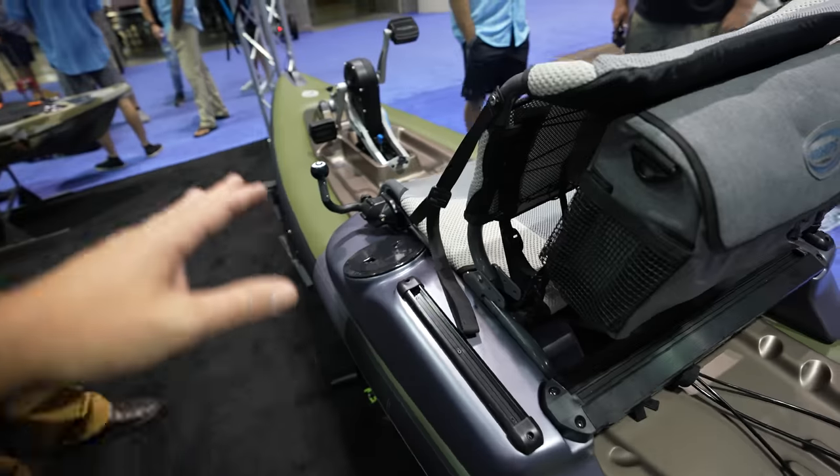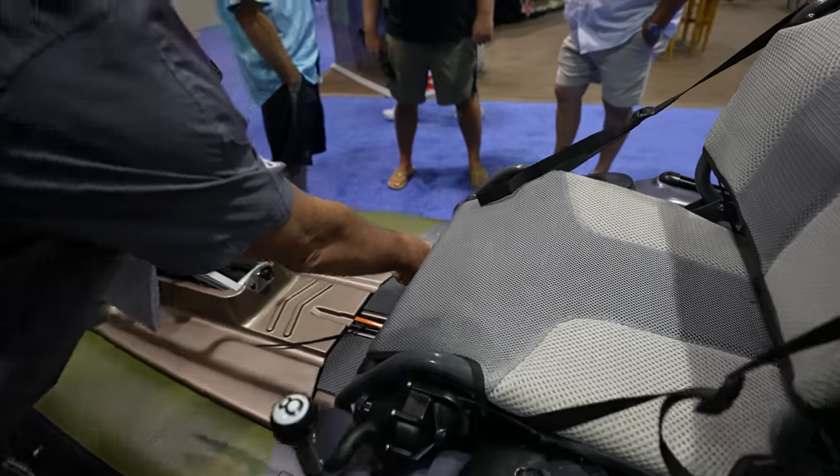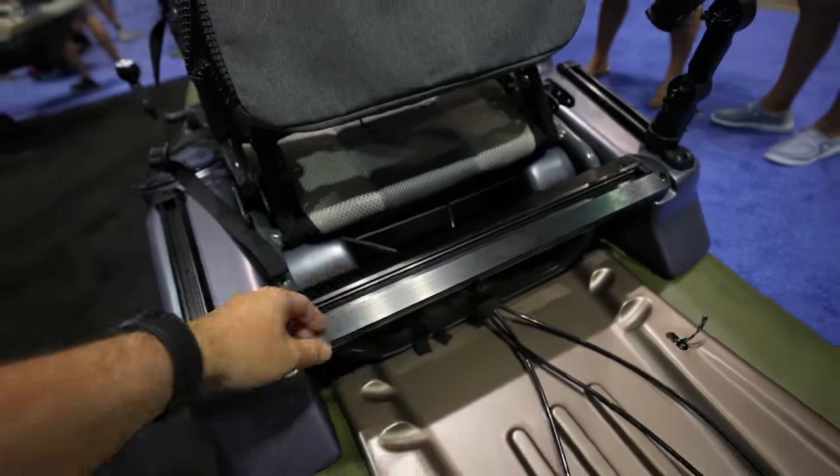And the seat moves forward. You've got your seat details here. The seat moves back. And you got more gear tracks right here.